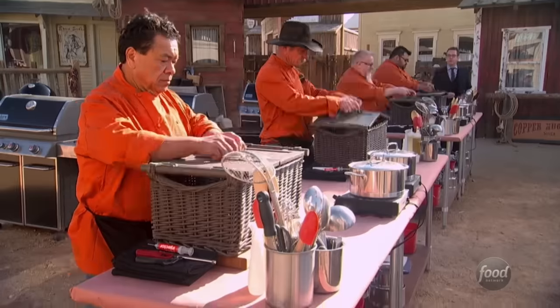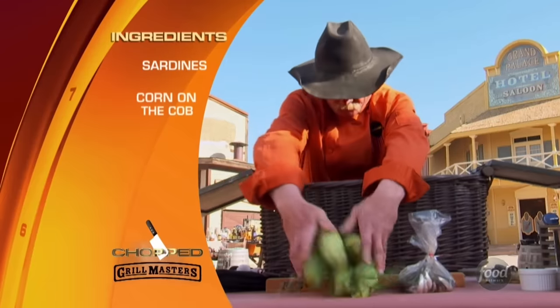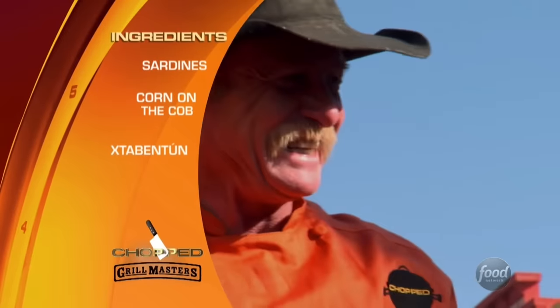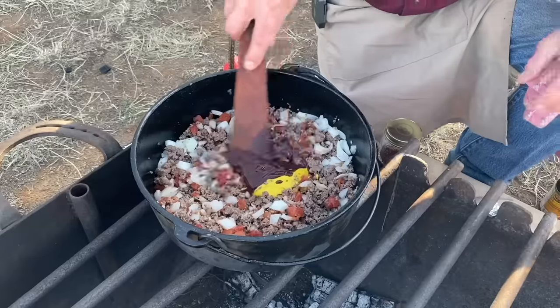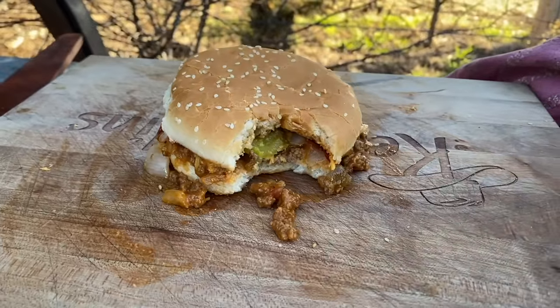Chefs, please open your baskets. And we are looking at sardines, corn on the cob, ishtubintum, and canned sloppy joe filling. Hold on, Ted, not here. We ain't making no sloppy joes out of no can. I'm talking sweet, I'm talking heat, and I'm talking putting it together — all going to be so good. Cowboy sloppy joes.